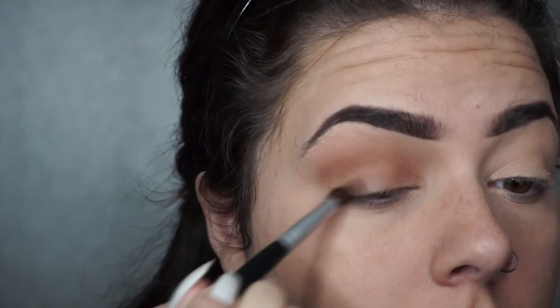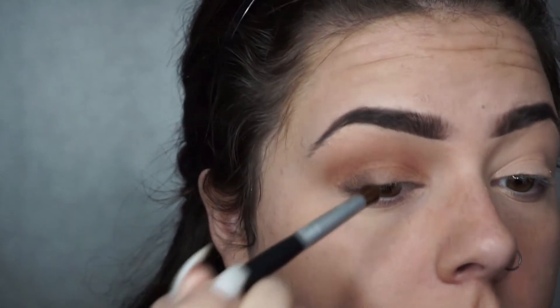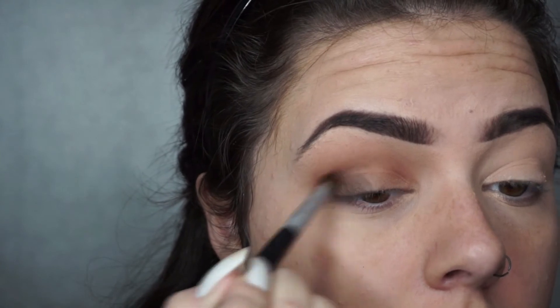I'm going in with that lighter colour on the whole lid and then I'm using the same dark colour I used on my brows into the outer corner of my eye, kind of deepening that crease slightly.